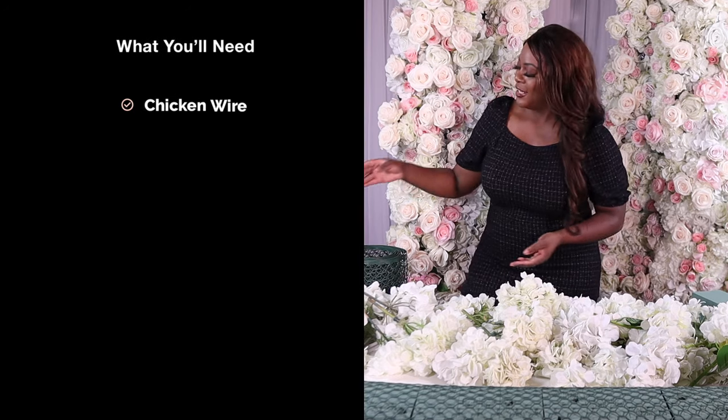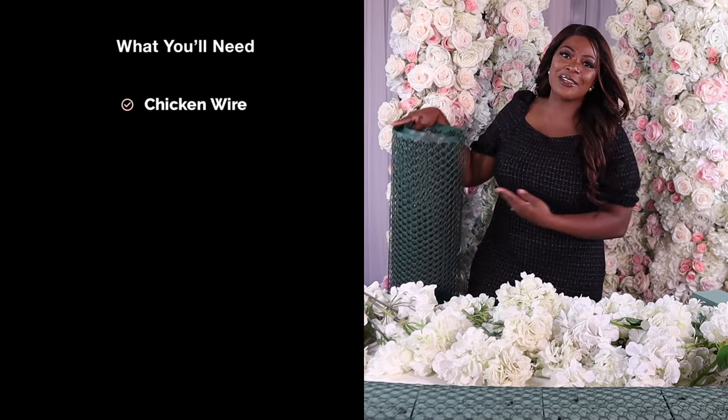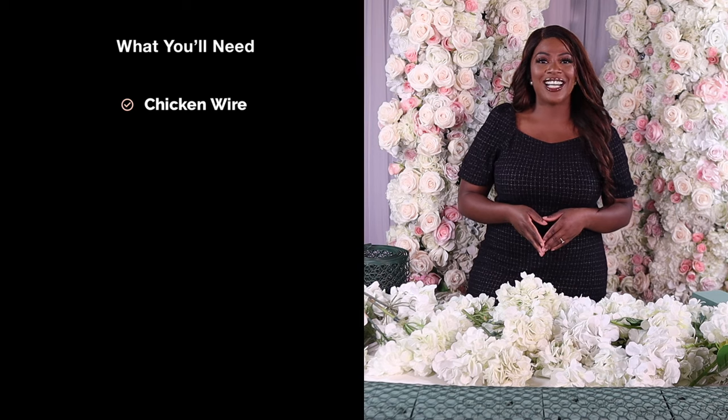This is going to be a really easy, beginner-friendly tutorial and you're just going to need five things. The first one is some chicken wire. This is what chicken wire looks like — it comes in a big roll and I like to buy the plastic chicken wire. There is a metal type but I don't like working with it because it can cut you.